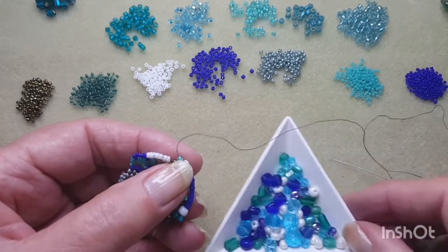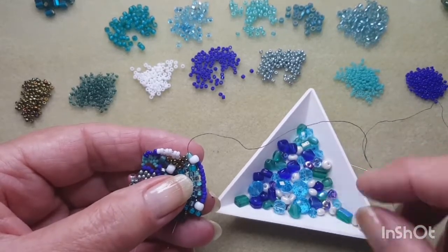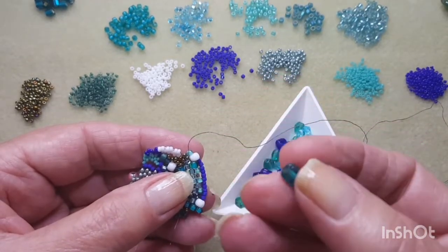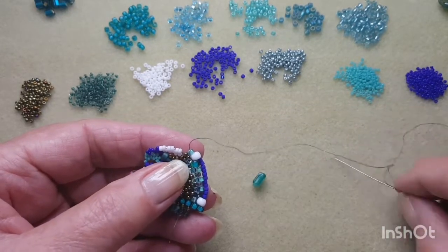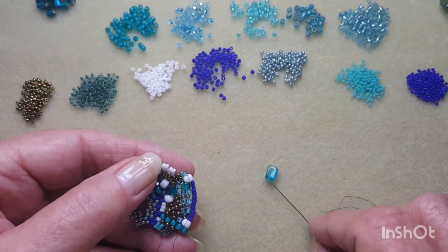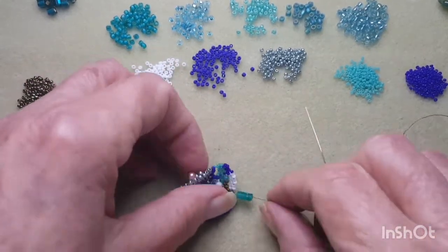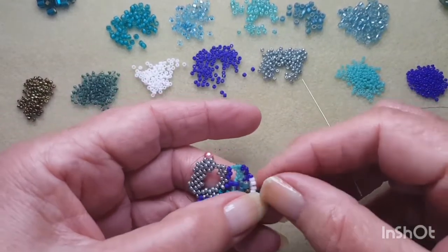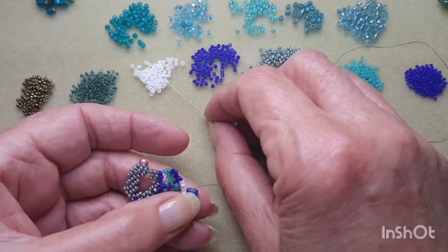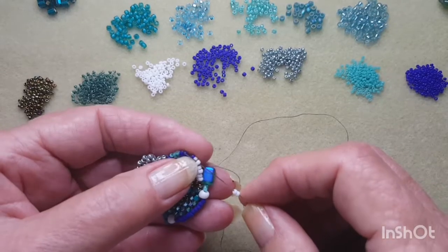I'll just have a look here and see what I've got. What colour do I want to go with? I think I'll go with the teal in the little glass rectangle bead we've got here. I'm going to pick that up and bring it down to my work. A couple of 11-0s in the white, coming through this white bead here.